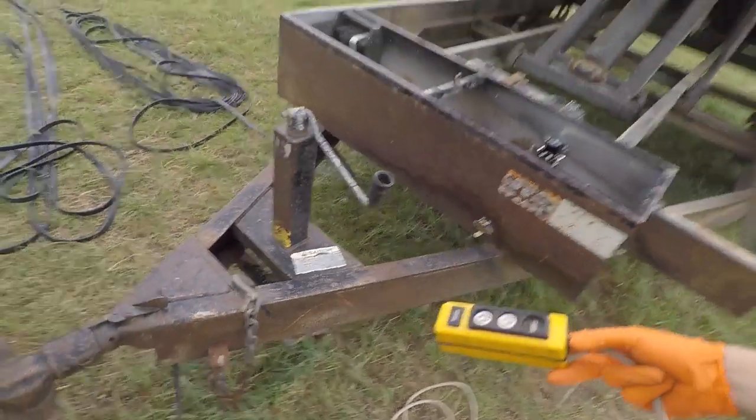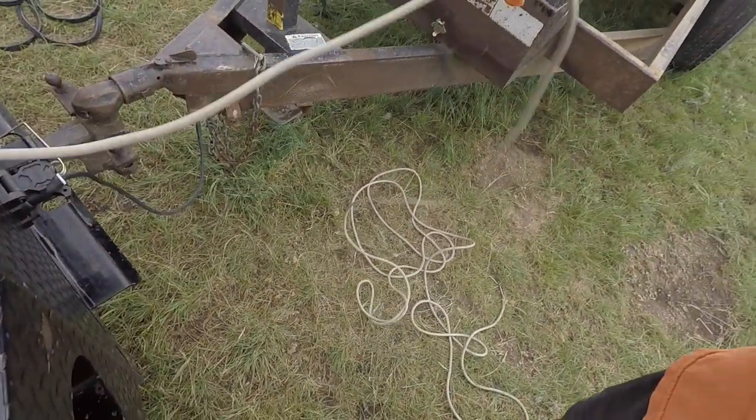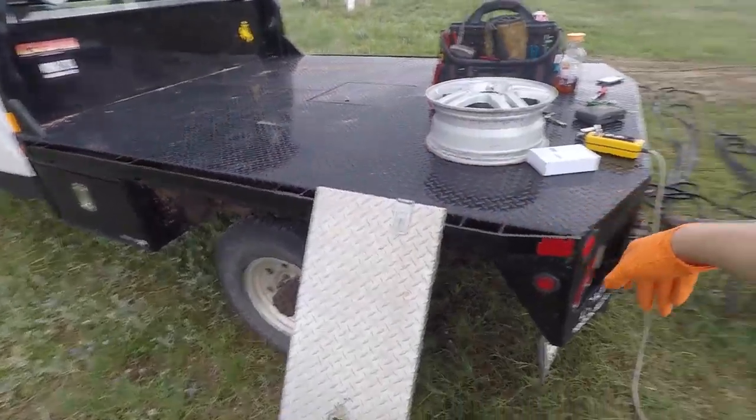We are going to add a wireless control unit to this dump trailer so you can dump it with a remote from almost anywhere — from the cab of the pickup, or standing over there, wherever. From the factory it came with this corded remote that has a little quick connect, which got broken at some point, so somebody just wired it directly in. The cord is long enough to reach the driver's window, but then you've got all this cable banging on the side of your pickup, dragging on the ground, or limiting how far you can turn. So we're going to add this wireless remote.